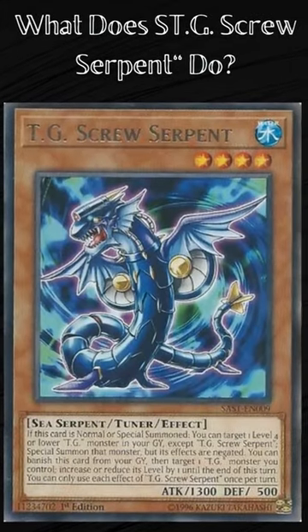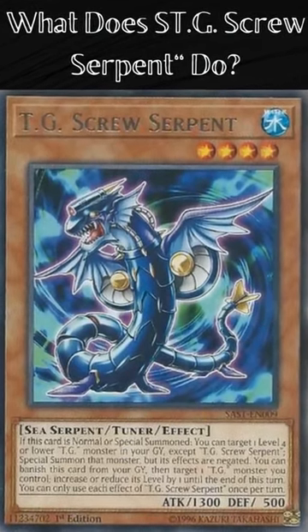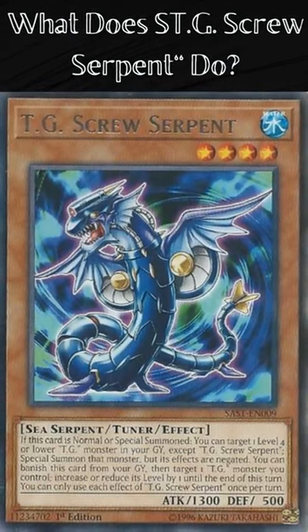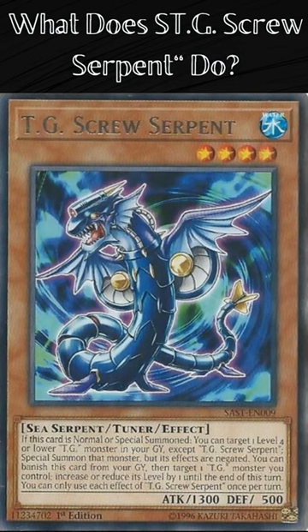What does TG Screw Serpent do? TG Screw Serpent is a level 4 tuner effect monster. Its attribute is water and its monster type is sea serpent. Its attack is 1300 and defense is 500.